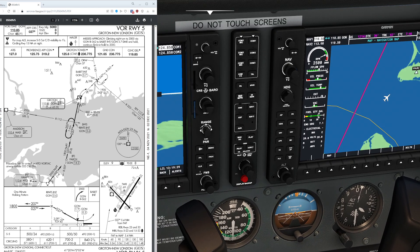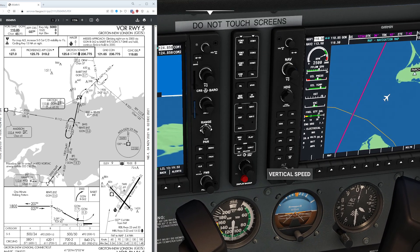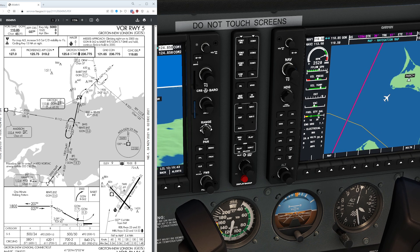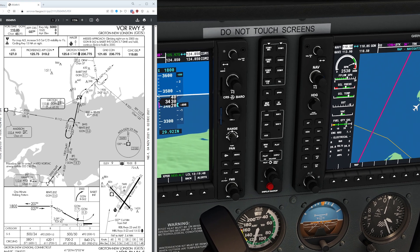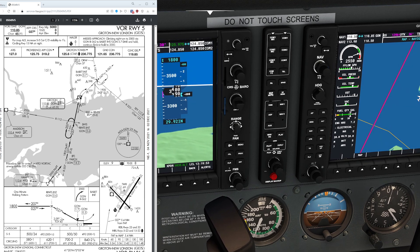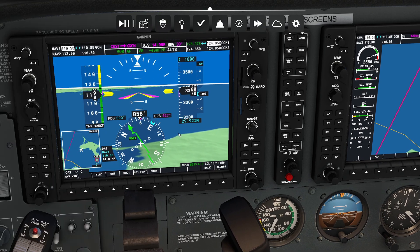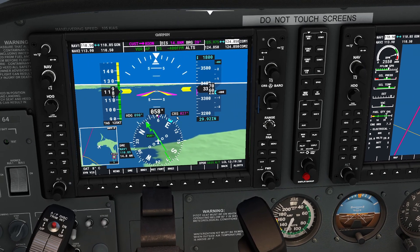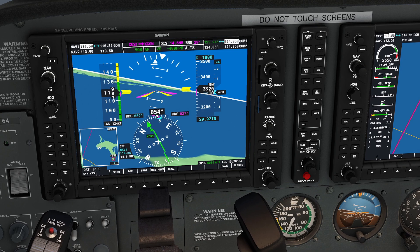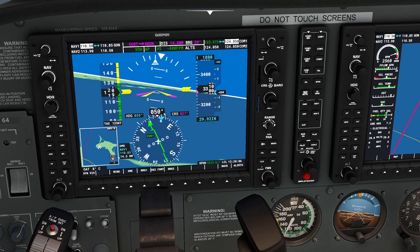Let's get ourselves descending — a very simple vertical speed descent. We're 7 minutes and 41 seconds away and need to lose about 2,000 feet. 2,000 divided by 7 is about 350 feet per minute, so setting about 400 feet per minute will get us there with plenty of time to spare. Because we've set our CDI to VOR, as soon as we get closer to this radio, the plane will start taking a left turn — and yes, the autopilot has already latched onto it.